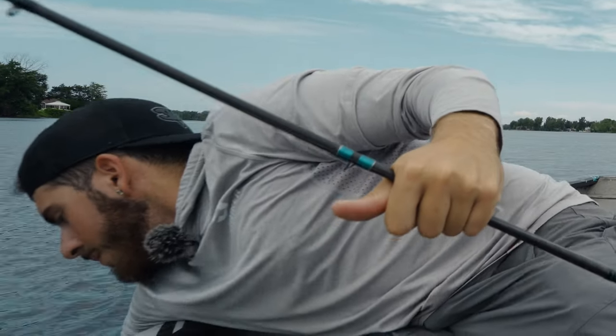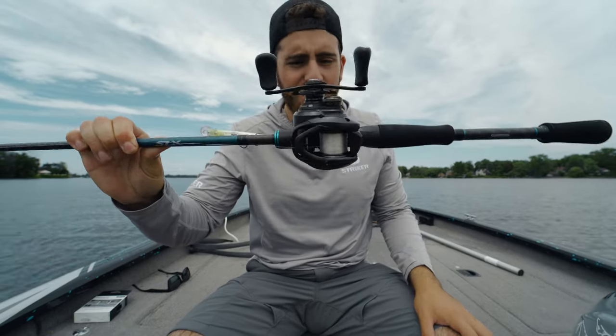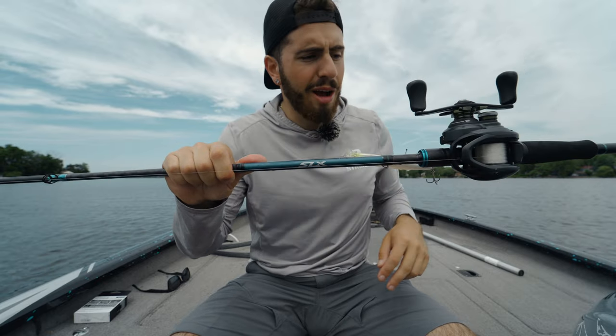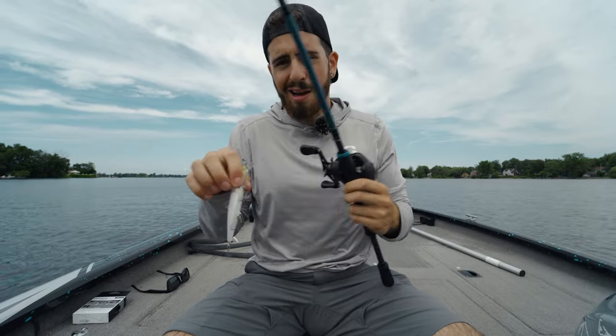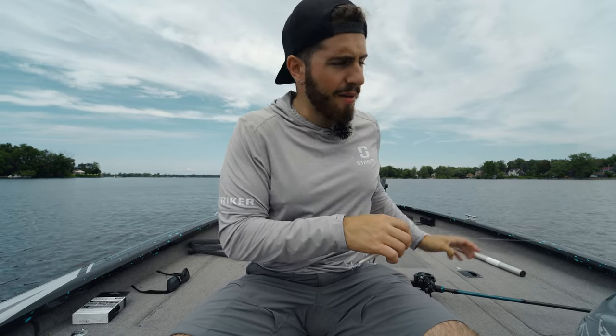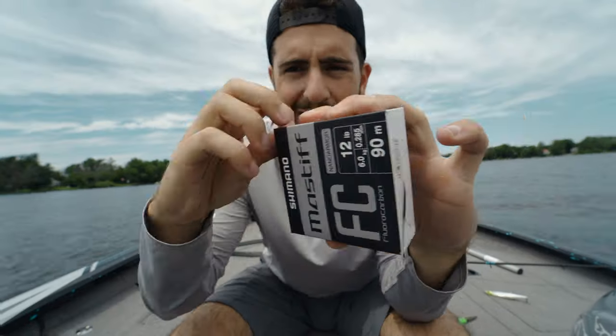I just dropped my rod, club, and glasses in the water! All right, so here's the setup — Corato 70 MGL XG paired up with the new Shimano SLX, a 6-foot-10 medium extra-fast. I've got a World Minnow already set up but we're going to be cutting this off and re-spooling with the new Shimano Mastiff FC. They also do parallel winding on this spool, which is something they mention in their advertising of this product.